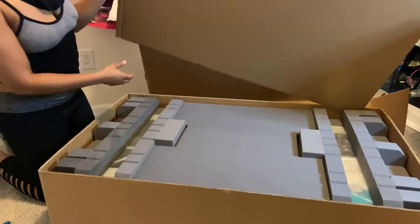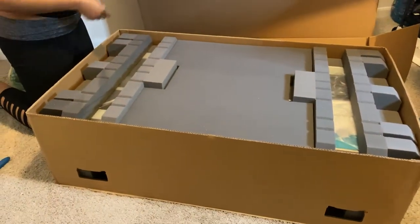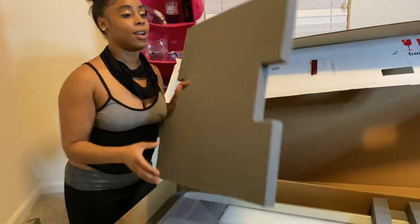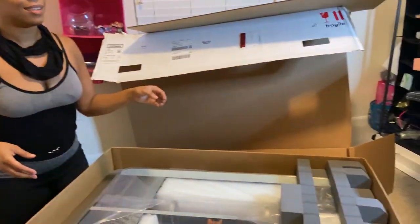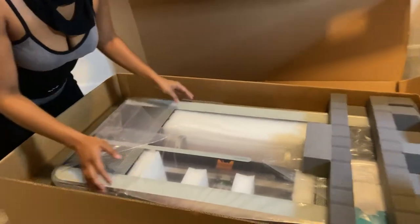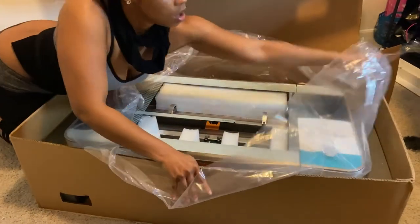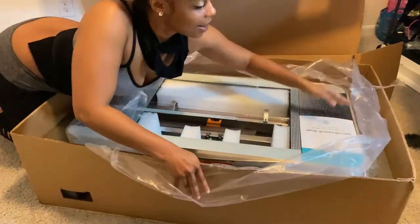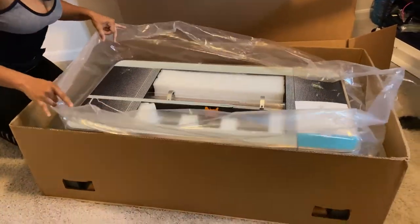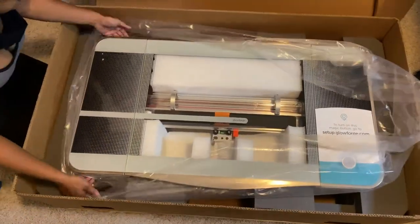Oh my god, this thing is even bigger when you open the box! Oh wow, okay. It's excellent packaging, y'all. Wow, that machine is beautiful — this is really a beautiful machine. Love the color.